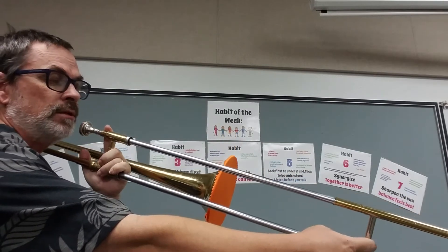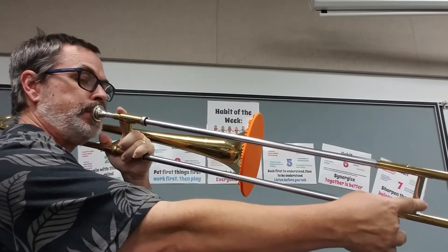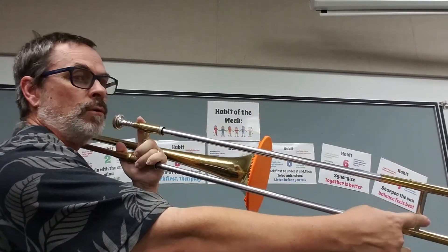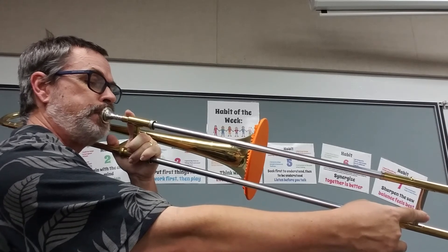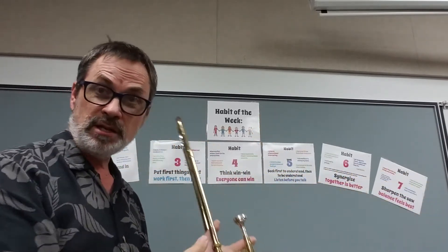Rest, two, three, four. Rest, two, three, four. Rest, and... it's done.